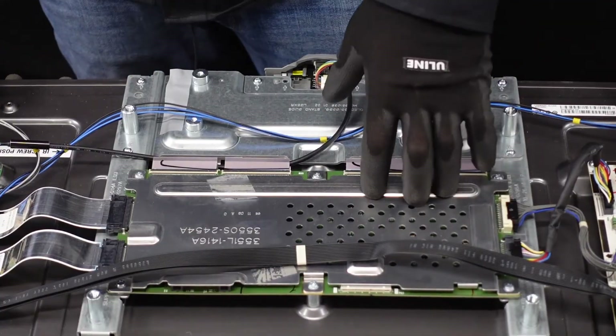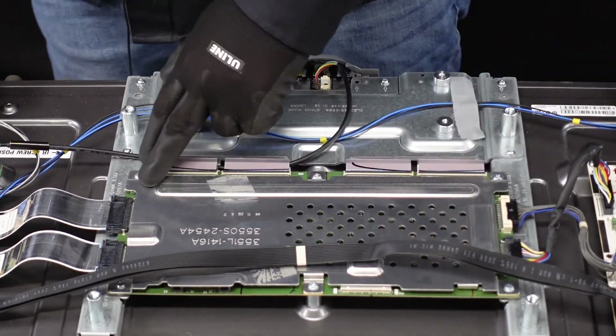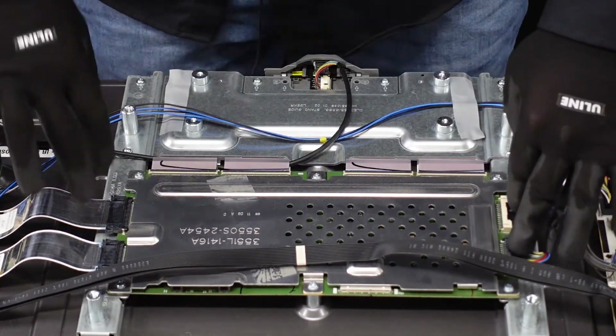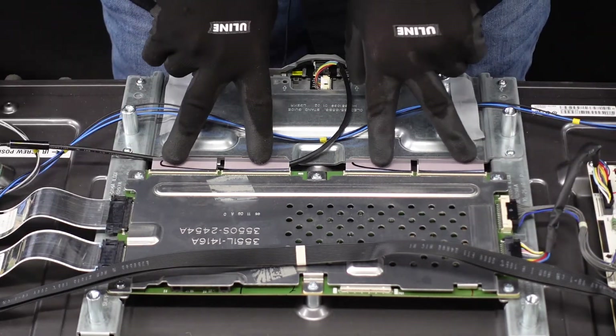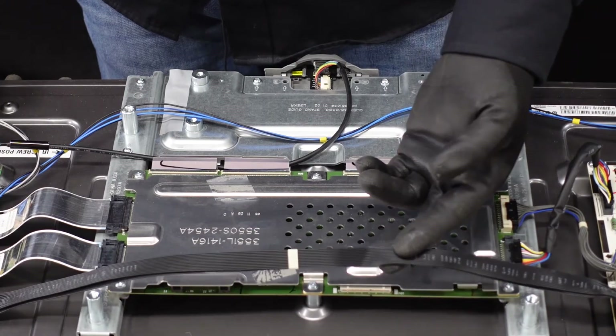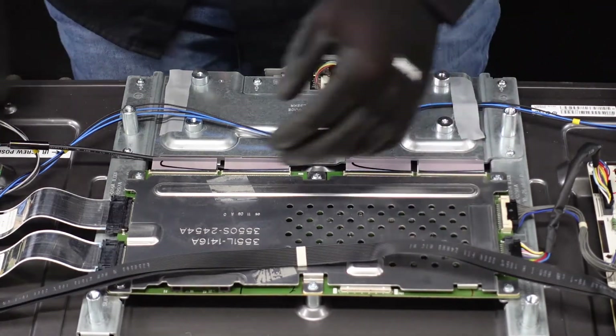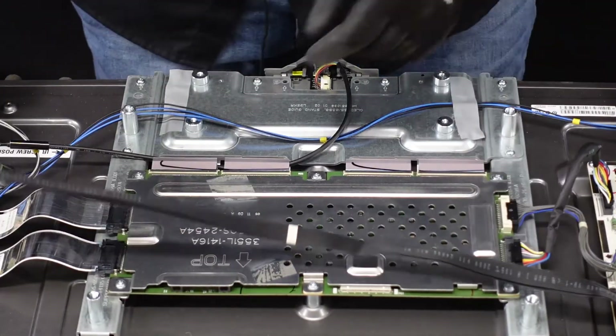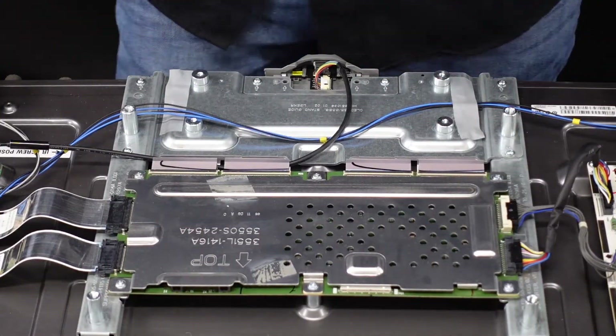Next up is the t-con board. It's going to be underneath this little metal housing here, which will all come away at the same time. But first we're going to need to get these plugs and these four ribbon cables out of the board. This cable here could end up getting in your way, so we're going to disconnect it from the main board — it goes from the main board to the power supply board. We'll just lay that across for now.